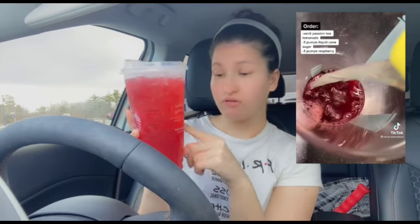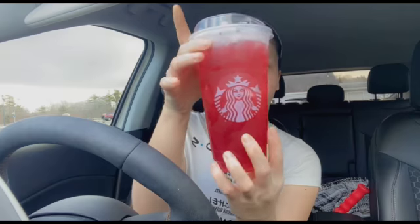Hey guys, welcome back to my channel. Today I'm going to be trying a new Starbucks drink that I found on TikTok. This one is called the Red Jolly Rancher — it's supposed to taste like that. The ingredients are a venti iced passion fruit tea with lemonade, three pumps of liquid cane sugar, and three pumps of raspberry sugar. I'm really excited to try this.